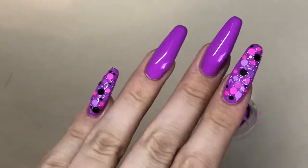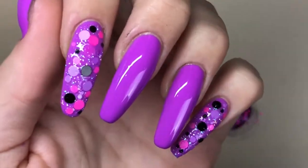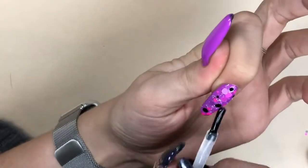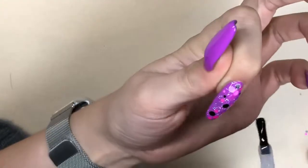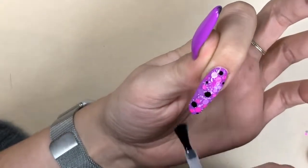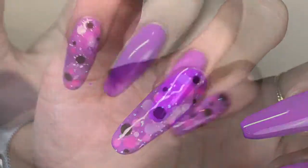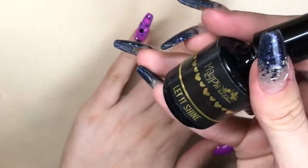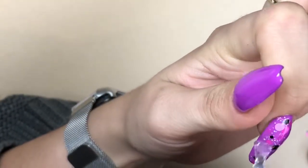Once I've done the two nails I'm doing this design on, I'm going to cure in my lamp for 60 seconds to set all the dots in place. I'm then going in with Give Me Strength from Magpie Beauty and applying a generous layer over the top. I find when you're using a thicker glitter mix, applying two normal top coat layers isn't quite enough, so I apply Give Me Strength — which is a thicker viscosity gel — first. Then after curing for 60 seconds I'm going in with Let It Shine top coat and applying one layer onto those nails.